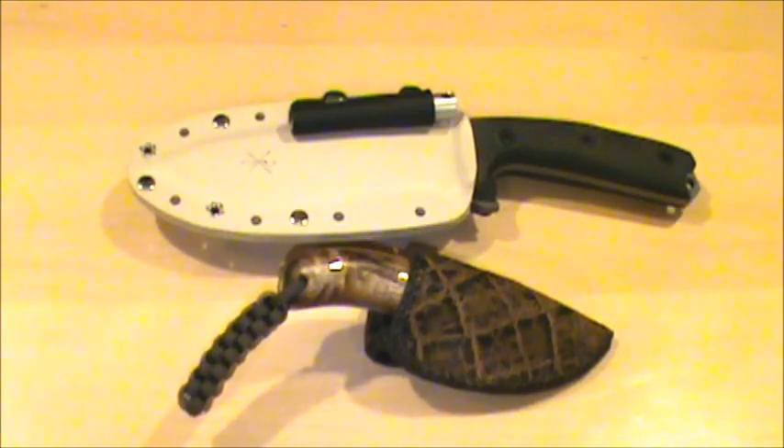Hey everybody, it's Legend again. Today I thought I'd share one of my favorite hobbies with you, which is designing knives. I love knives. I'm a knife nut — always have been, always will be. I'm one of the rare people you meet who loves knives better than guns, or just about anything else other than tomahawks. I really love those, but that's because they have a sharp edge like a knife.